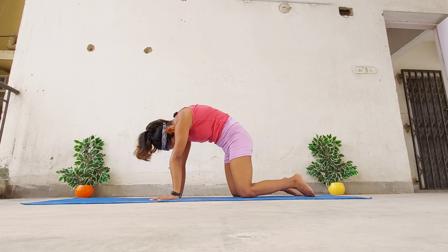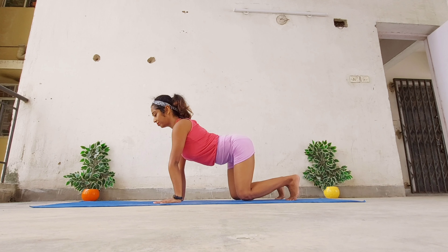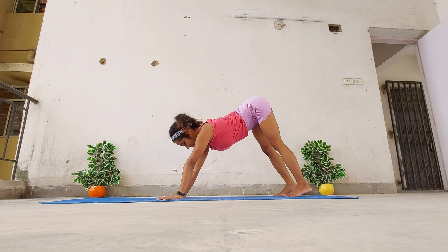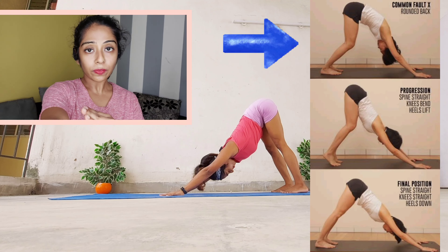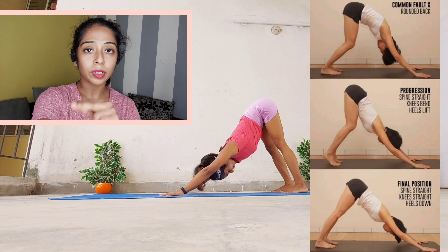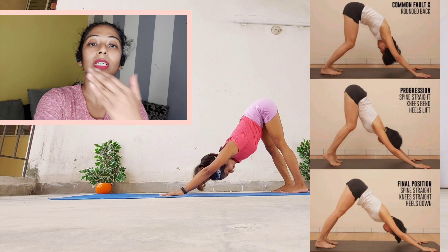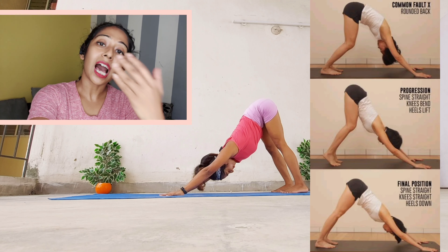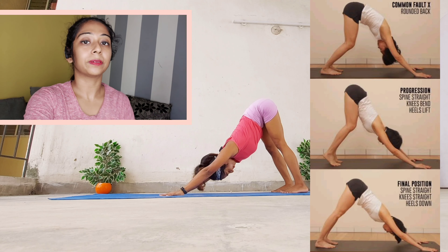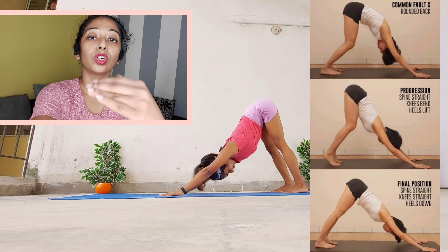Now from the tabletop, toes active, pressing the floor with your palms, writhe your hips up into the downward facing dog pose. The first one, as you can see, is incorrect because the spine is rounded. However, we can't call the second one wrong because this is just for inflexible yogis — if you're not being able to touch the heels to the ground, you can start here. We will be addressing how to fix this issue later. The third one is the final position where we all want to reach.